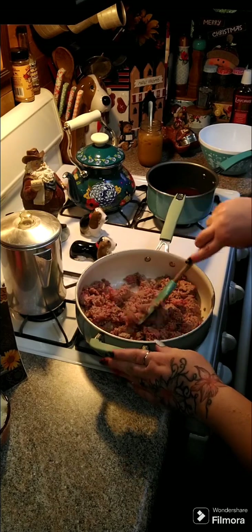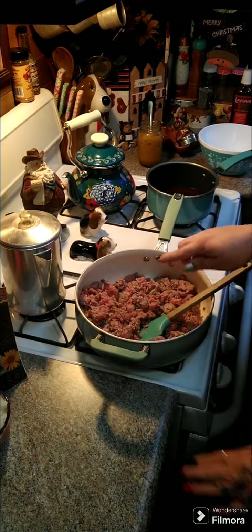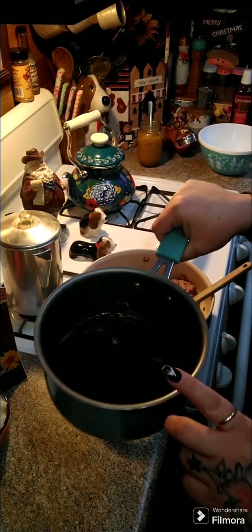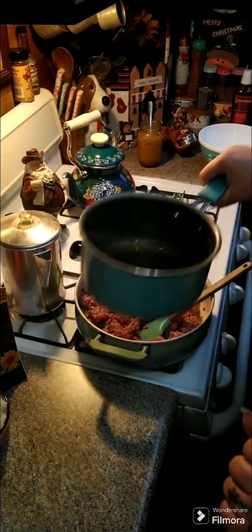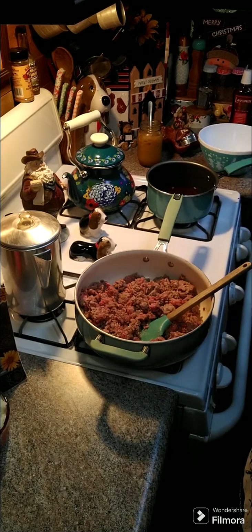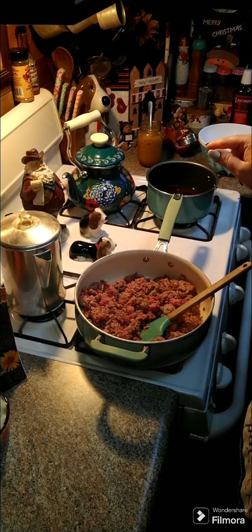I have two pounds of ground beef that I am frying up here in my pan. I have a little sauce pan with two cups of beef stock, and we are going to put a bag of mixed vegetables in there and start softening them up.